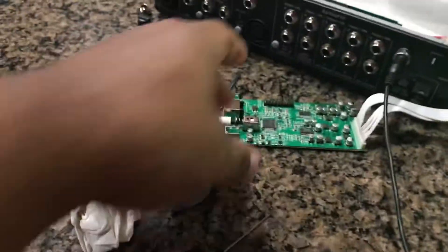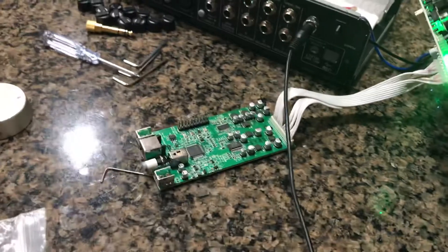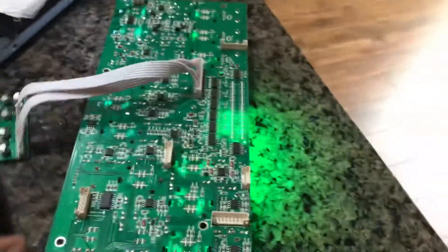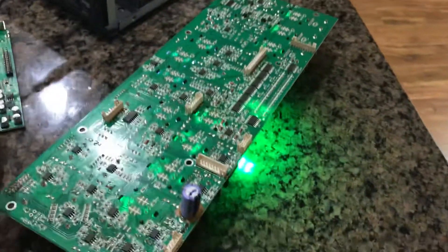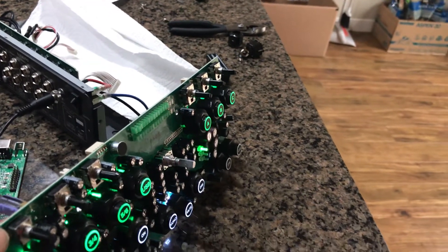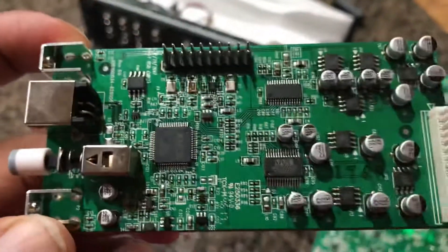So the problem is this component right here. When I unplug it, the windows all start to go off — when I unplug it, the 2TR and the cue go off too. So the problem is this is the culprit; this needs to be replaced.